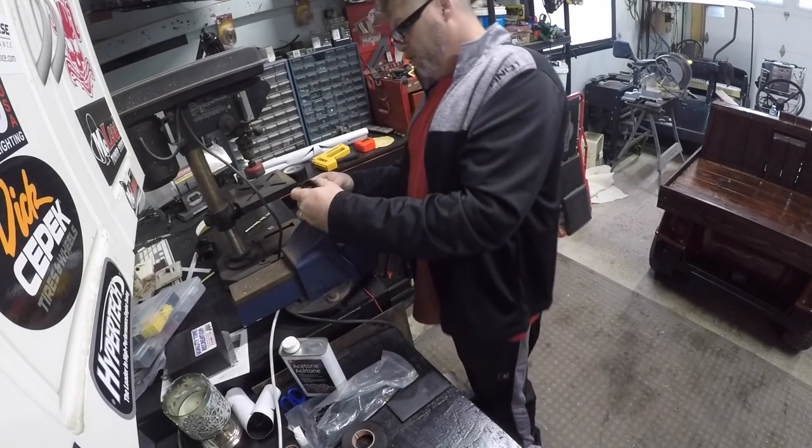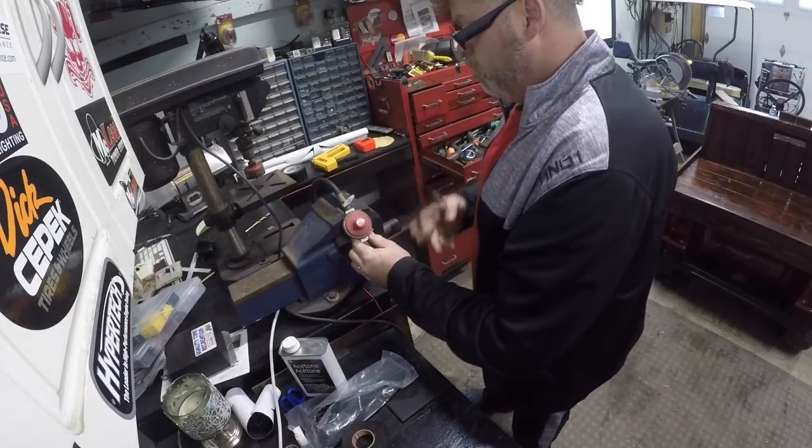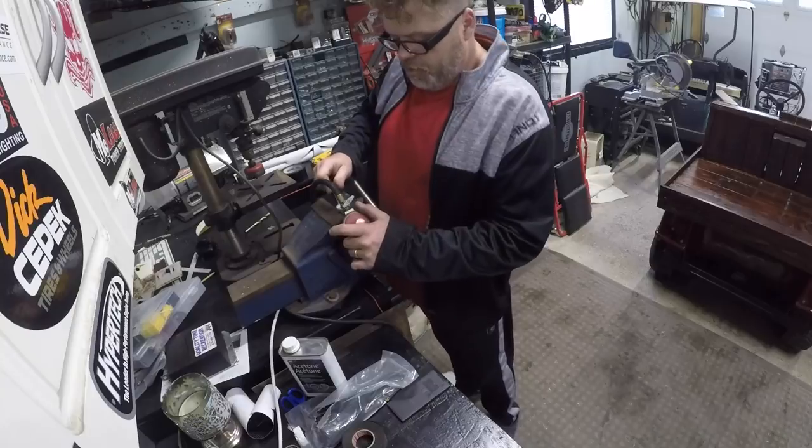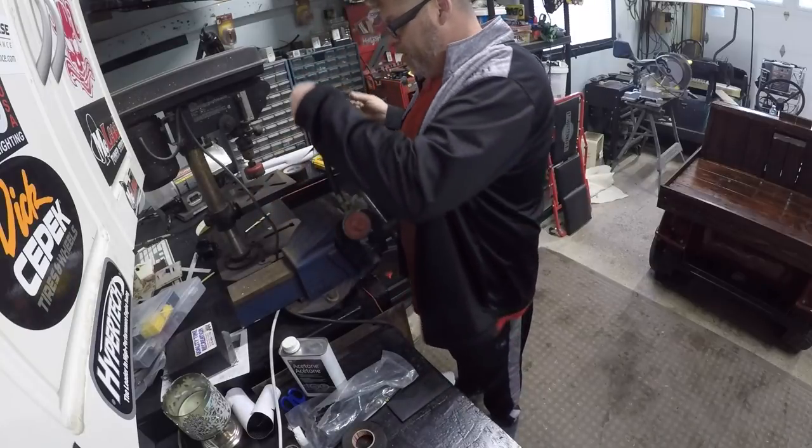First thing we need to do is put her in the old vice, like so. Get a wrench and we'll undo her and see what's going on, see if we can figure her out.